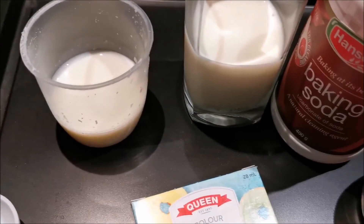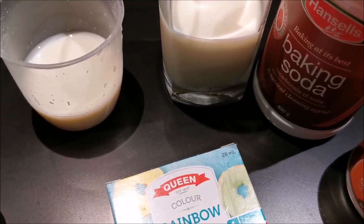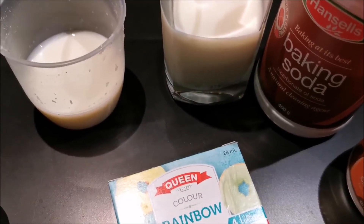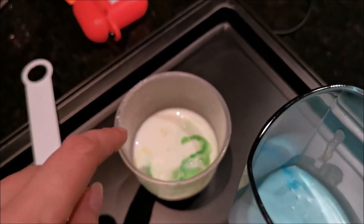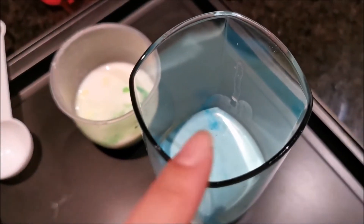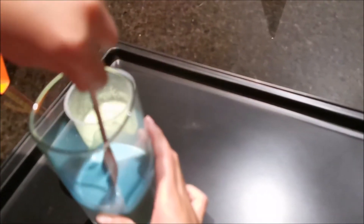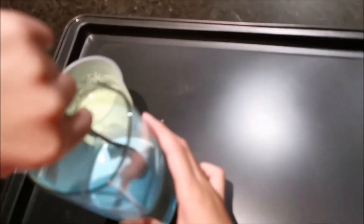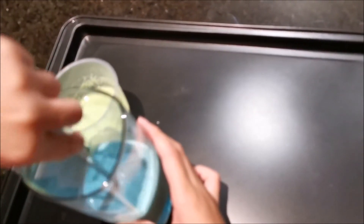We're gonna put a little bit of color here before we mix them and see how they react. One drop of green and one drop of yellow with the citric acid, and two drops of blue with the baking soda.